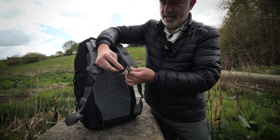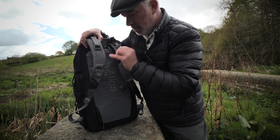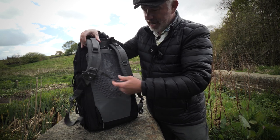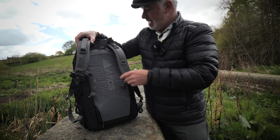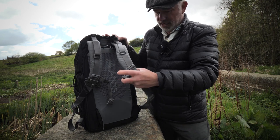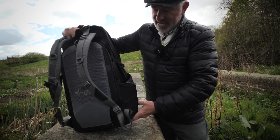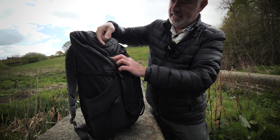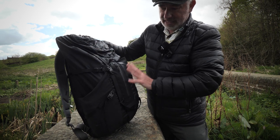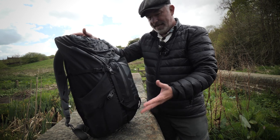The straps are really comfortable and there's a chest piece that joins them to keep it on your shoulders — there's a little whistle on there too, though I wouldn't want to be relying on that in the hills. The straps are completely adjustable to your torso. There's a little handle on top which is really strong for just picking it up. On the outside there are lots of different places for lashing gear to the bag, so you could really stack it up — you could lash a tent to this bag and go on a long hiking trip.